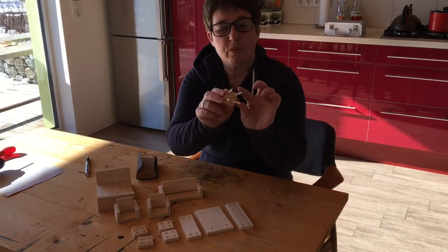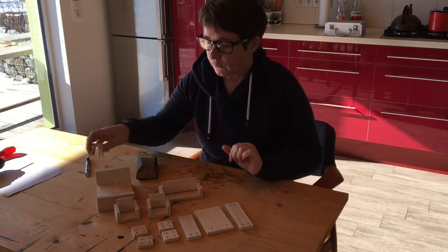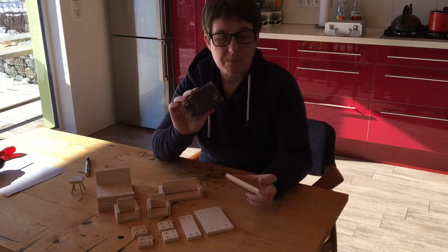Before we start to put the legs onto our pieces of furniture, the next thing I've got to do is give everything a good going over with the sandpaper.